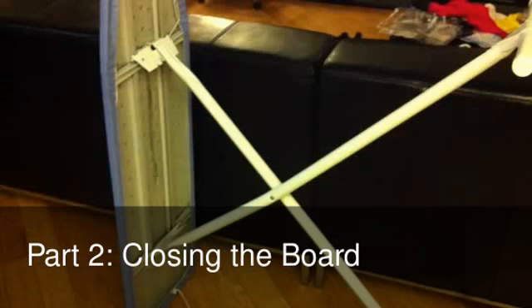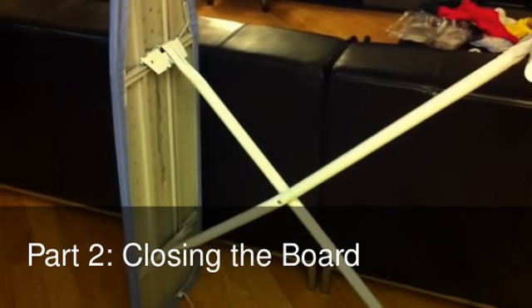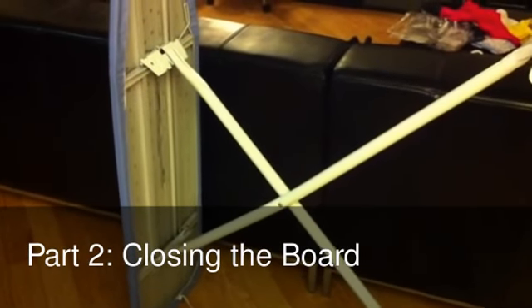Here's how to close it. The first step is to put the ironing board on its side like this. The next step is to find a way to push the tab that's holding the rod in place. In this ironing board, it's not easy to see the tab, but it's right there behind this metal bar that's holding the rod.